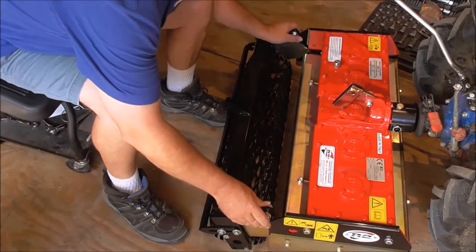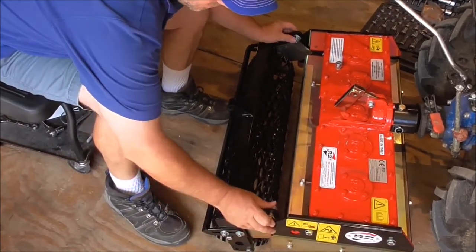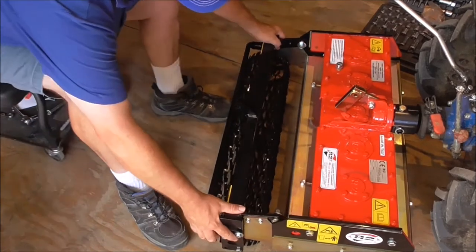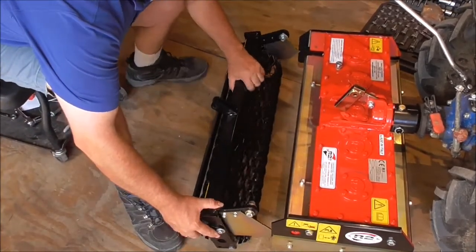I've actually got it disconnected, but of course the roller would sit on here sort of like this. It would fit in place — take these bolts off and it would fit up in here better like this. We're removing this roller. That's what the implement rides on, on the back end.